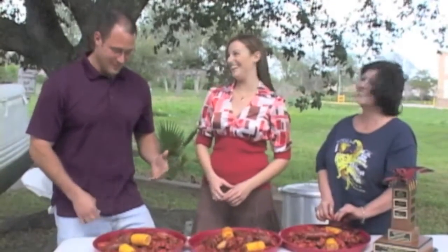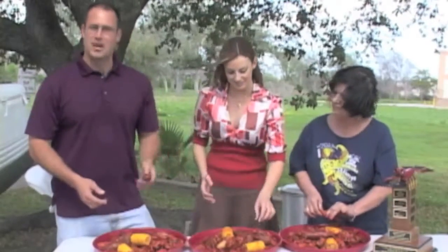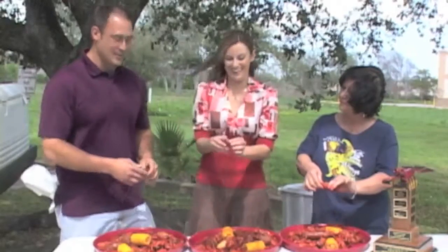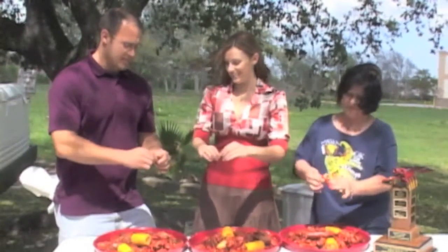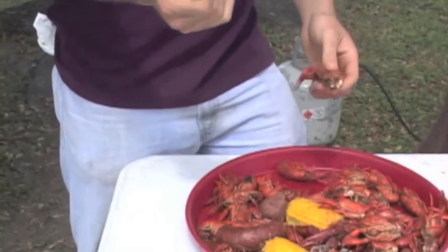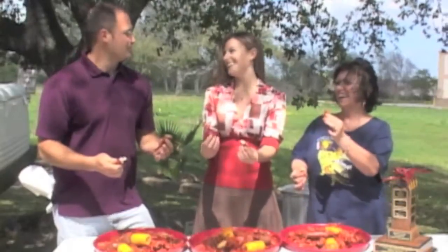All right, we're getting ready to eat some crawfish — are y'all ready? Let's go! First, you're gonna take one. Does it matter which one? No, doesn't matter. All you've got to do is break the tail from the head — you want to break it, squeeze it, tear it from the head.